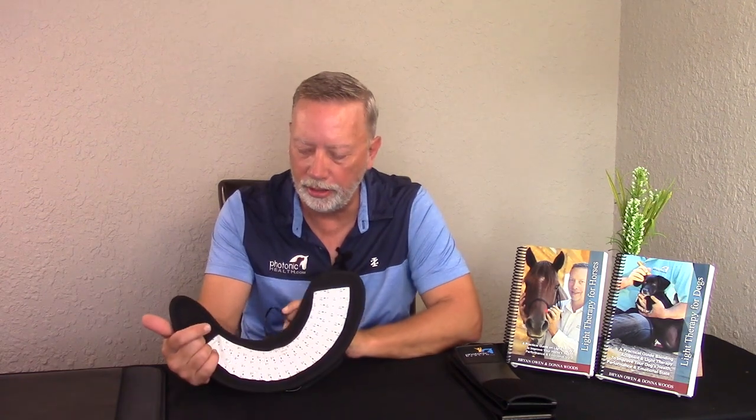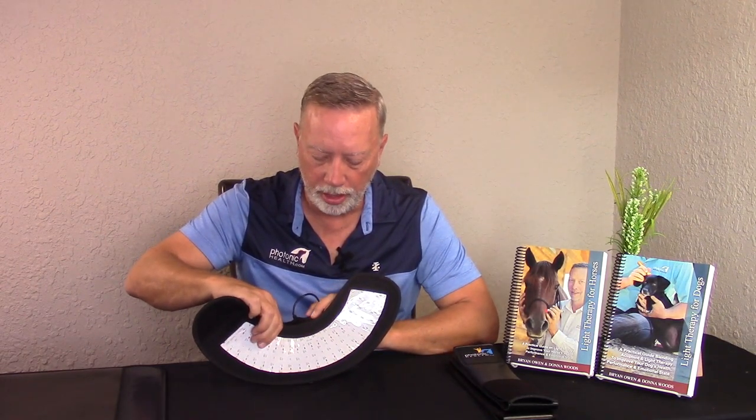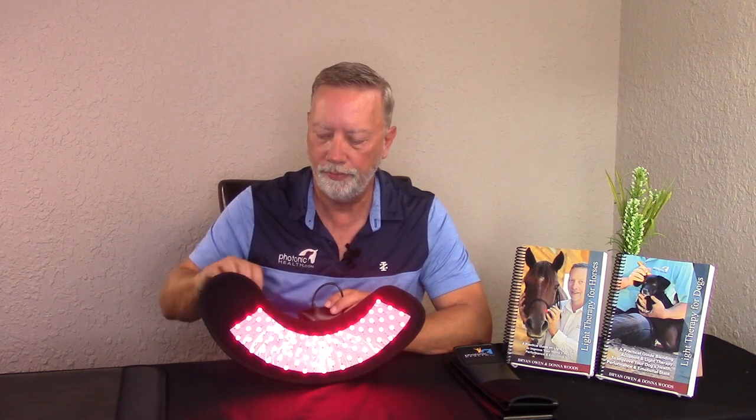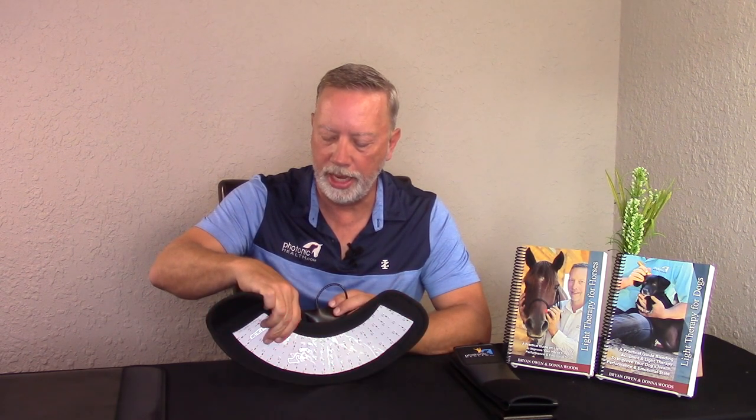Let's talk about the essential line — what we typically call IR is in reality near infrared. When you look at any of our pad systems and I turn these on, you'll notice there are red lights and then there are ones in between that you cannot see. Anything over 800 nanometers is no longer visible to the eye. Our reds run at 660 nanometers and the near infrared lights run at 850. Anything over 1000 is in the infrared area, so 800 to 1000 is near infrared, and over 1000 is infrared.